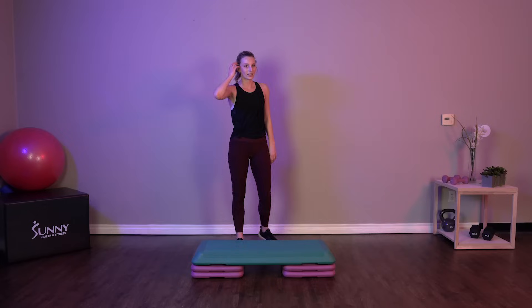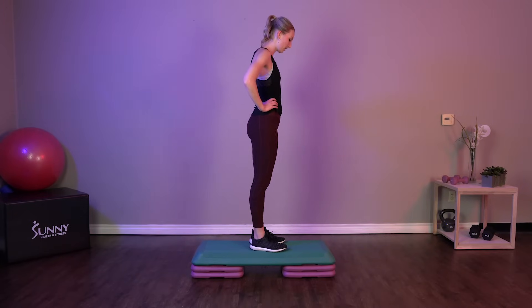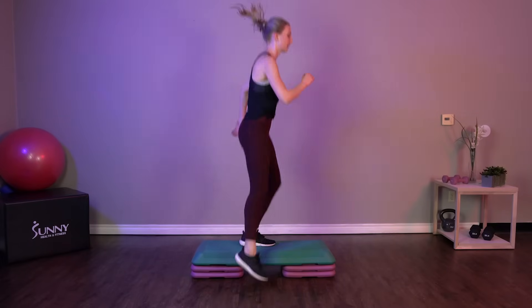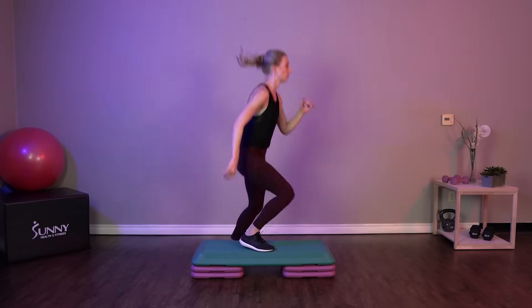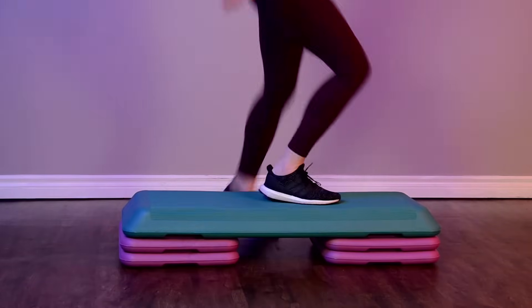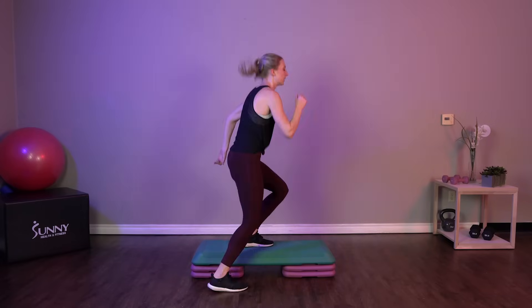Next exercise, we've got exploding crossovers. So get up on top of that step. Just like our last exercise, we're going to be going from side to side, but we're exploding up each time you cross. Come on, let's make that explosive. I want you to explode into the air as high as you can.